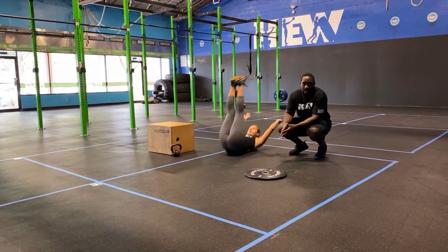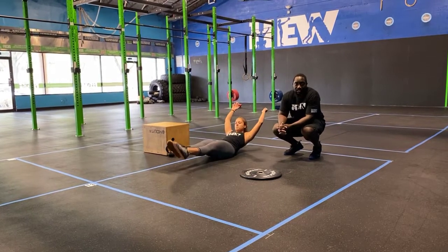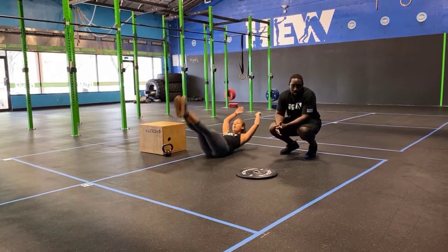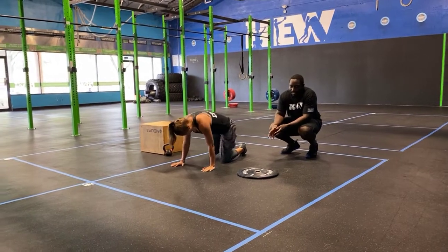Next you have candlesticks: in that hollow body position, feet stay off the ground. Swing the feet up, get the hips up as high as you can off the ground each and every time, keeping your hands and arms off the ground.